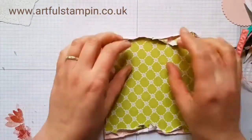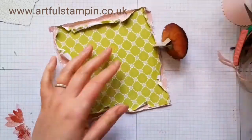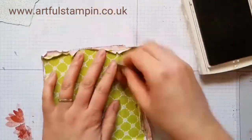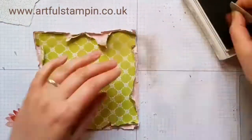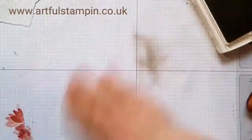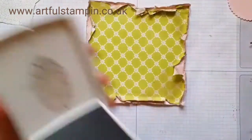It's worth spending some time doing this because it just adds a really lovely touch to your card and makes it look really 3D. Then by adding a little bit of Crumb Cake with a sponge, it gives it a more vintagey, aged feel.